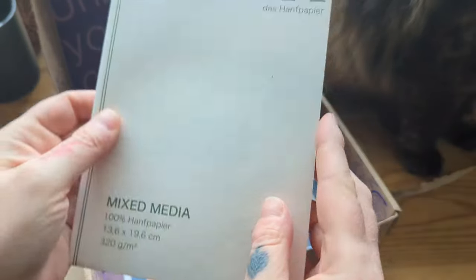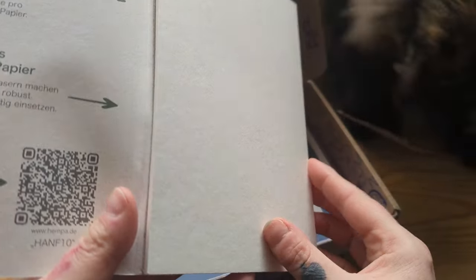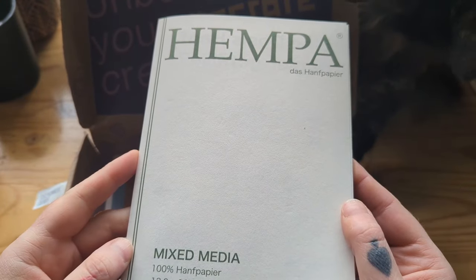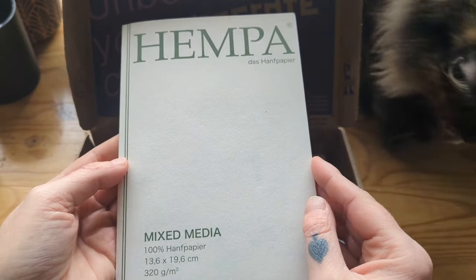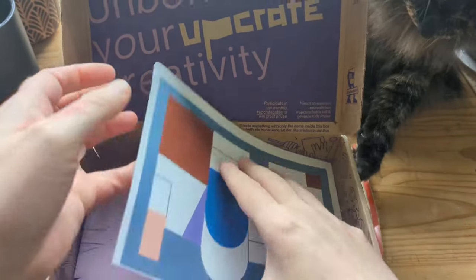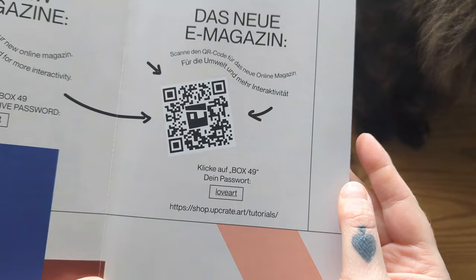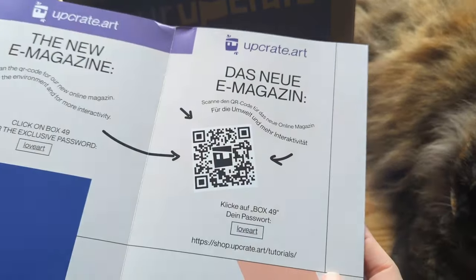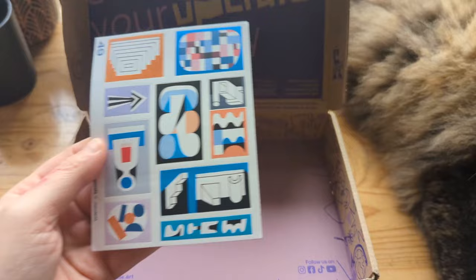What else have we got? Mixed media paper — it's like a block, 320 GSM. That is some thick paper. And a print — this is very graphic. And like I did with the last unboxing, I will swatch out all the supplies and while I'm swatching, I'll jump online and give you all the info about everything in the voiceover. And a sticker sheet. So that's box 49.